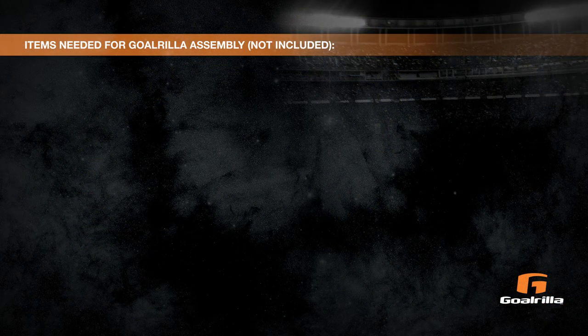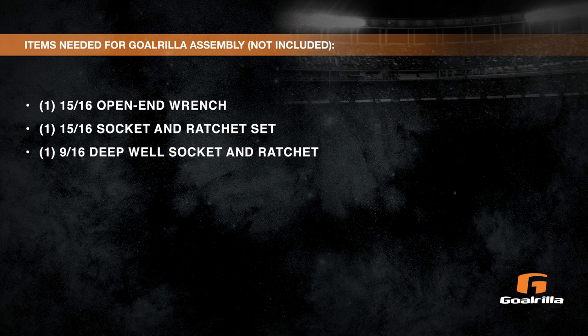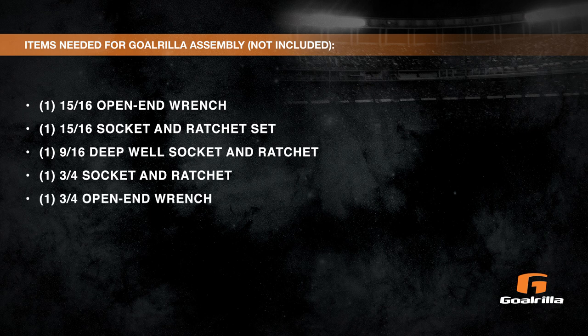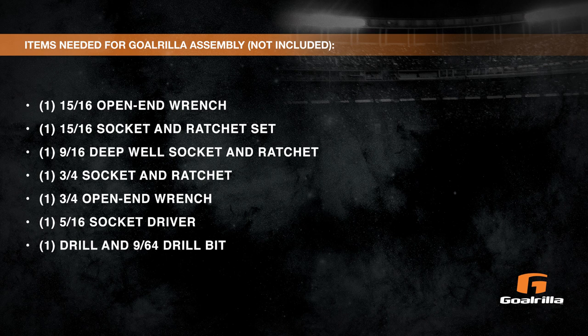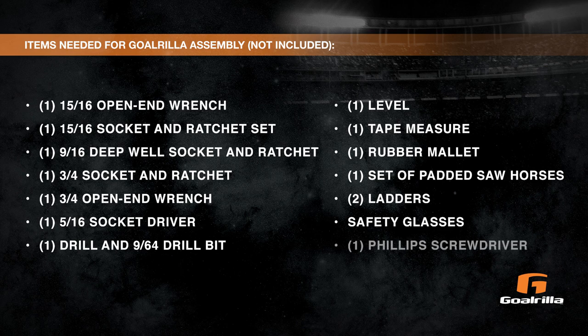Items needed for Gorilla assembly, not included: 1 15/16th open end wrench, 1 15/16th socket and ratchet set, 1 9/16th deep well socket and ratchet, 1 3/4 socket and ratchet, 1 3/4 open end wrench, 1 5/16th socket driver, 1 drill and 9/64th drill bit, 1 level, 1 tape measure, 1 rubber mallet, 1 set of padded sawhorses, 2 ladders, safety glasses, and 1 Phillips screwdriver.